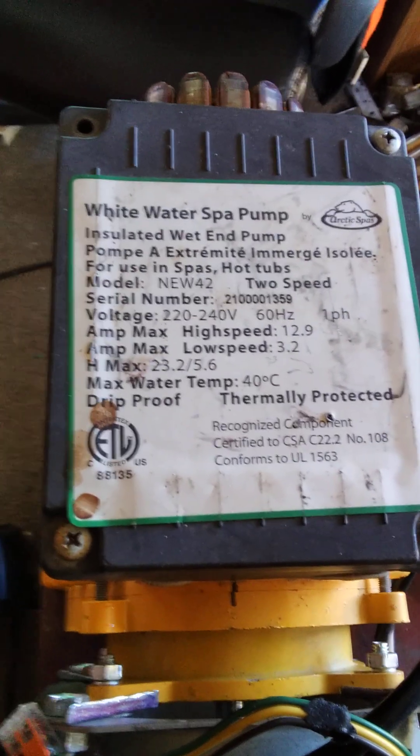That's pulling a little bit more amps to start on 110, but I've got it starting up under 20 amps. It fires up at about 17 and runs on about 15 amps.